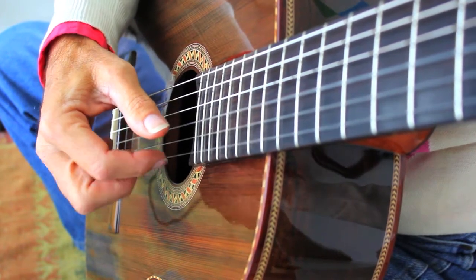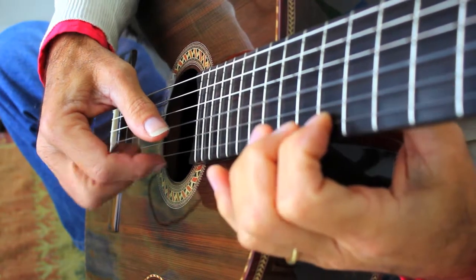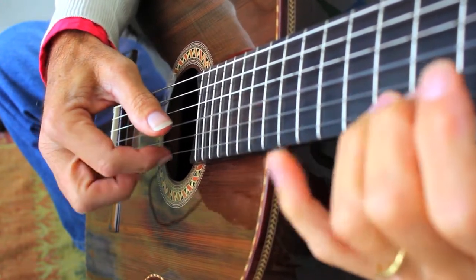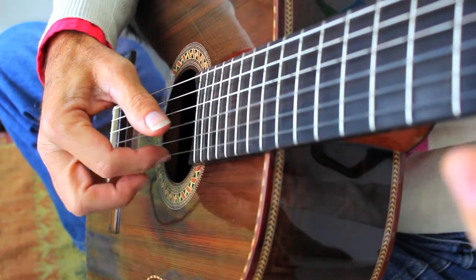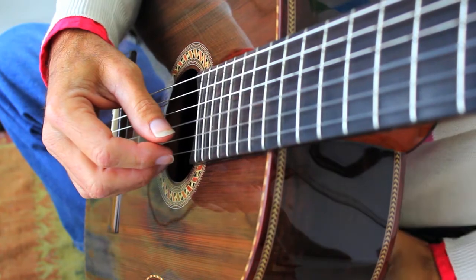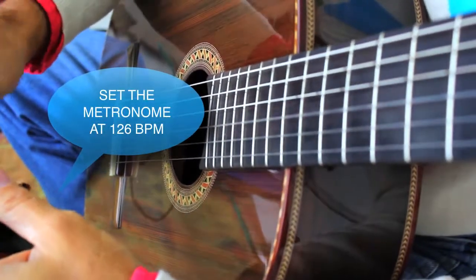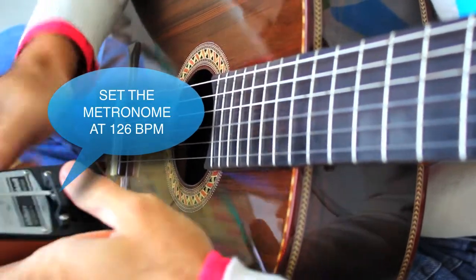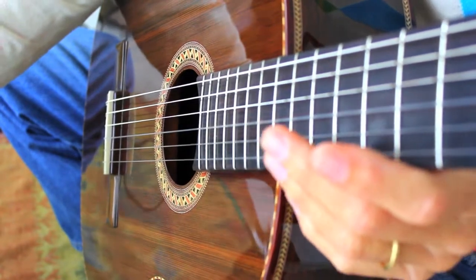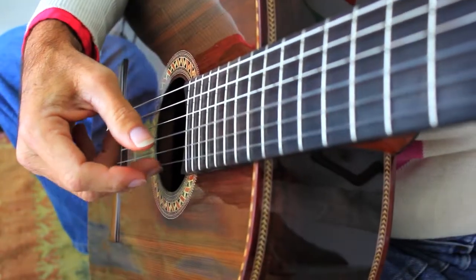As soon as this is flowing, you incorporate the metronome. You set it at a speed of approximately 120, and you start off with one note per beat.